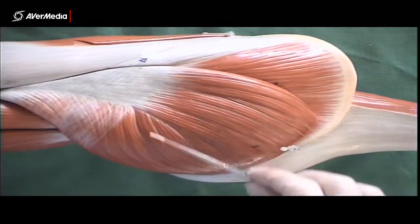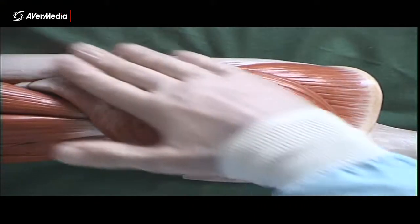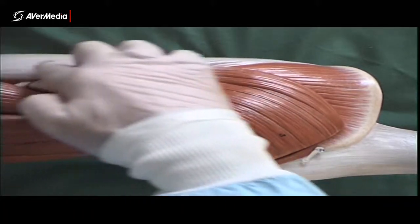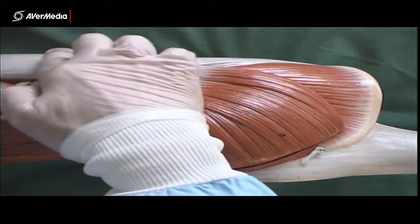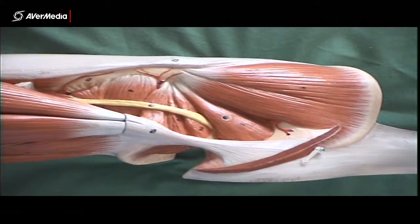Then of course we come to gluteus maximus, the largest, strongest muscle in the body. Its fibres run almost horizontal, running down to join into the gluteal tuberosity on the femur, but also to the iliotibial band or tract, more superficially.